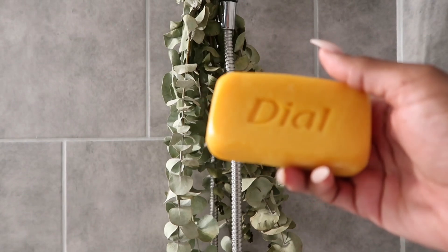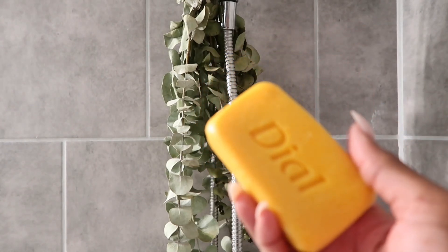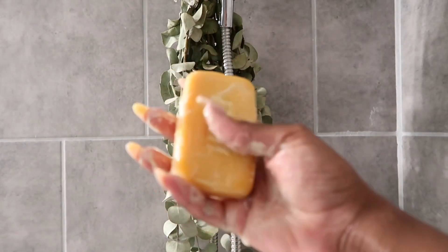For my pre-cleanse, I always use Diol. Diol is an antibacterial soap that also gets rid of bacteria on the body, which also helps prevent odor.